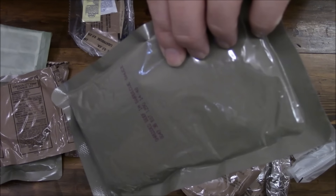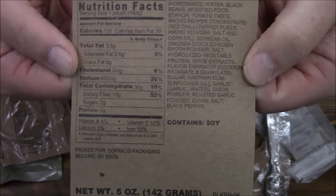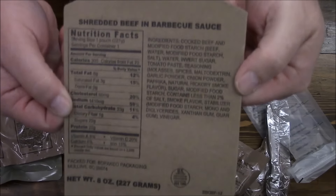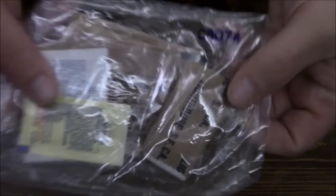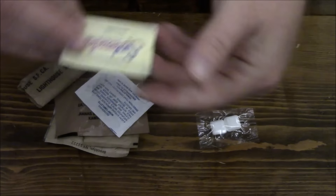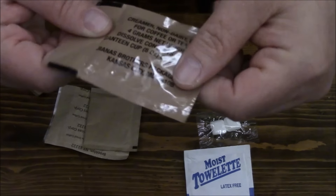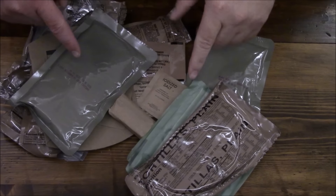Here is the shredded beef in barbecue sauce, and here are the nutrition facts for the black beans and seasoned sauce. You can see it is packed for Sopaco by Ameriqual. Accessory packet C includes gum, Splenda, a moist towelette, coffee creamer, iodized salt, coffee, and TP.